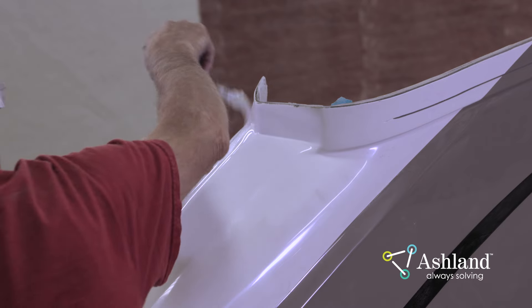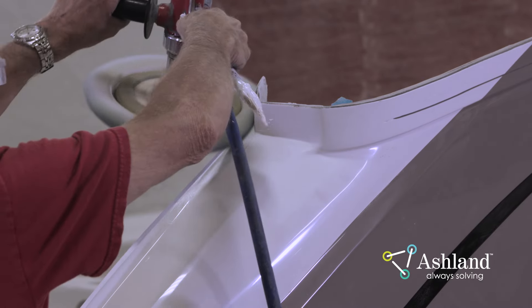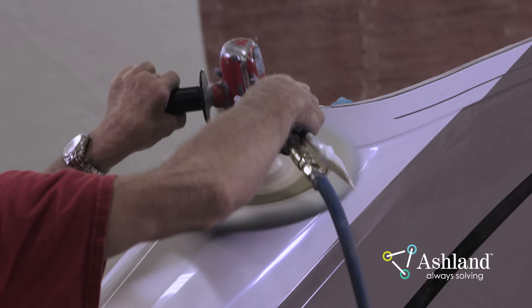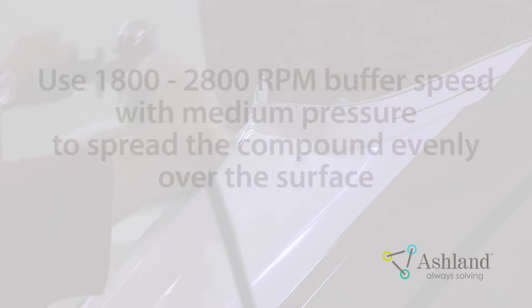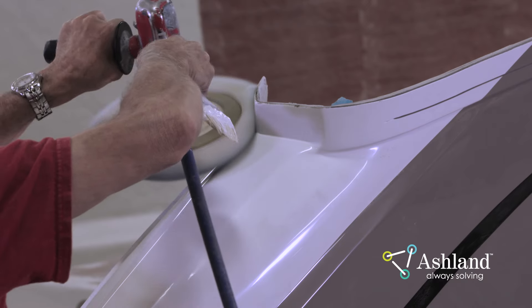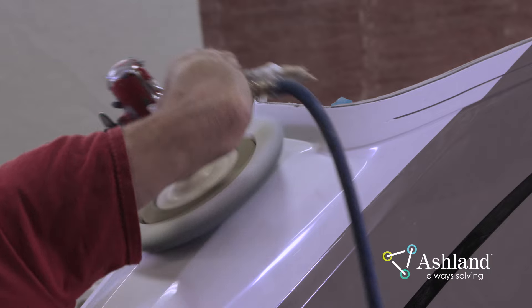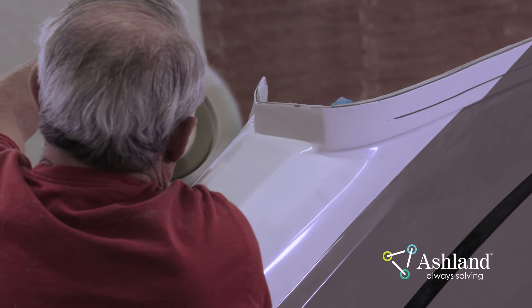A medium grit machine compound will usually take out 600 grit sanding scratches. When applying compound by hand, use a cotton cloth or small brush. Apply the compound in a thin layer over the area to be buffed — do not rub the compound into the surface when applying it, as this will cause scratches which can be difficult to remove. When applying compound with a mechanical buffer, use 1800 to 2800 RPM with medium pressure to spread the compound evenly over the surface. Use a machine that has no more than 2800 RPM. Using a machine with a high RPM can create friction and heat buildup, causing the original Gel Coat surface to blush and not buff up to a high gloss. After the compound is spread, clean the pad with a buffing star or a tongue depressor — a clean pad will appear fluffy. Randomize the buffing pattern to avoid swirls or parallel scratches.